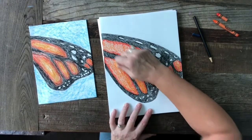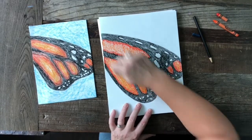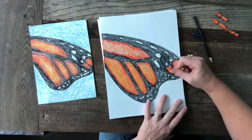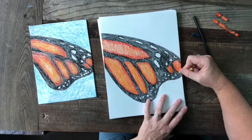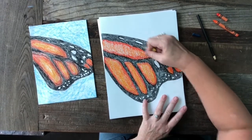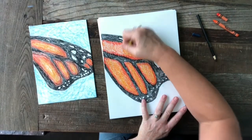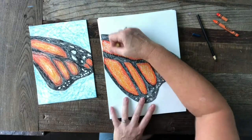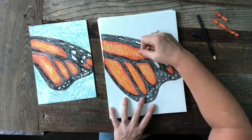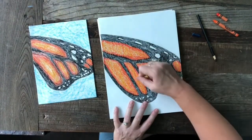I am so happy with the way this butterfly wing turned out — I think it's gorgeous. I love the shapes and colors that you find in nature, they're so amazing. It's very interesting with a caterpillar to a monarch butterfly because the caterpillar doesn't have any orange in it, so somehow in that transformation it develops this orange color, which I think is just so interesting.